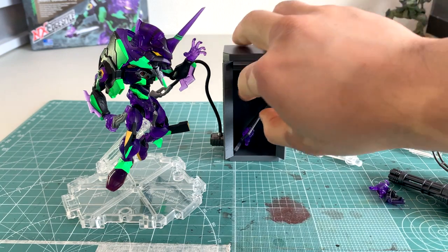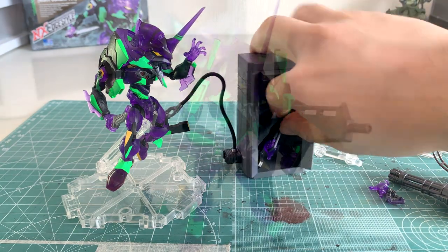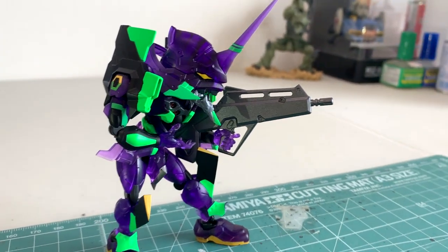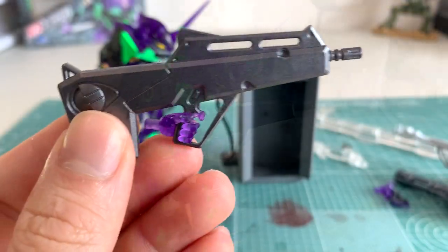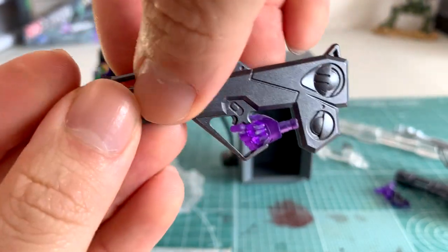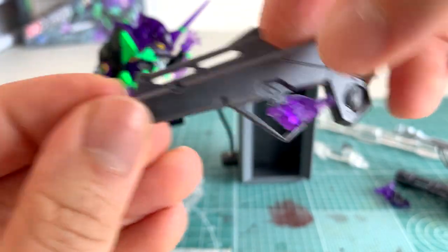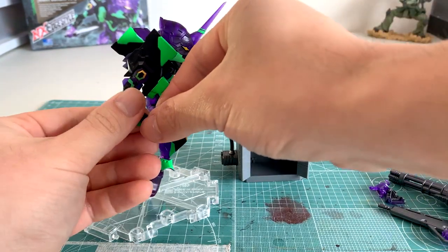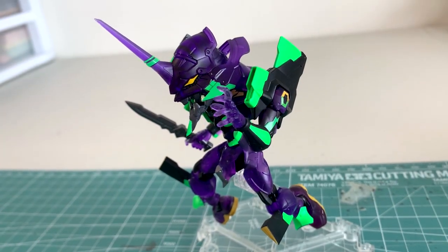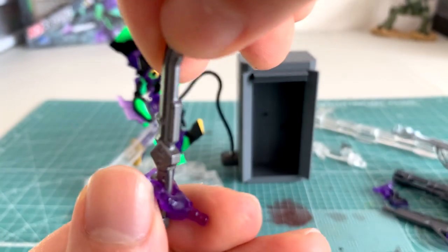Next is his handheld rifle, which is a very basic rifle, very flat. And finally, his last weapon is the combat knife, which is also a very basic weapon — pretty much a one-sided knife.